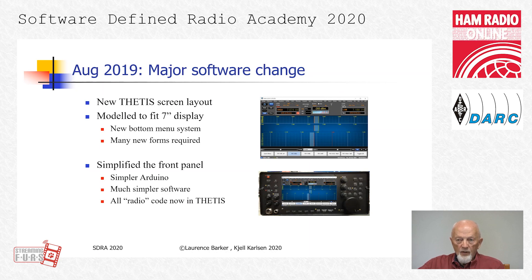The main problem with the 7-inch touchscreen and Thetis is the very small push buttons — it is impossible to use your fingertips, so you must use a mouse. But when we discovered the collapsed mode of Thetis, and Lawrence suggested he could modify Thetis to have 8 large soft buttons along the edge of the display, everything was much easier.